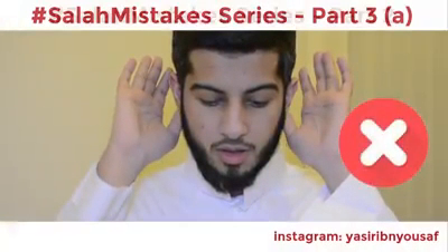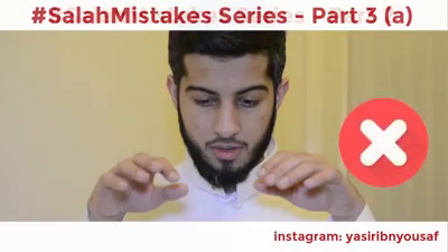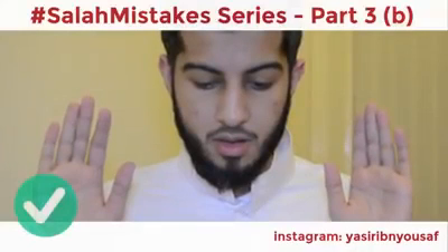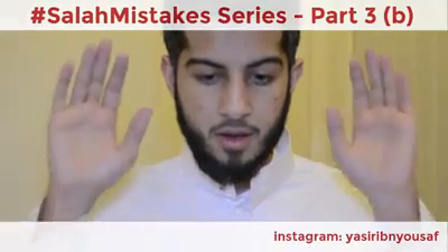Touching your ear during the takbir is something the Prophet never did — this is incorrect. The Prophet sallallahu alayhi wa sallam pointed his palms towards the qibla, and would raise his hands to the level of his shoulders or the level of his head.